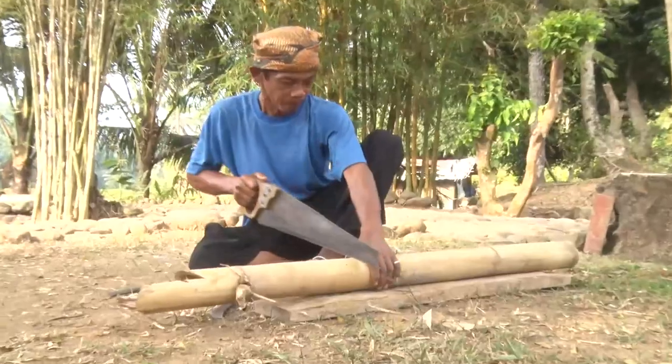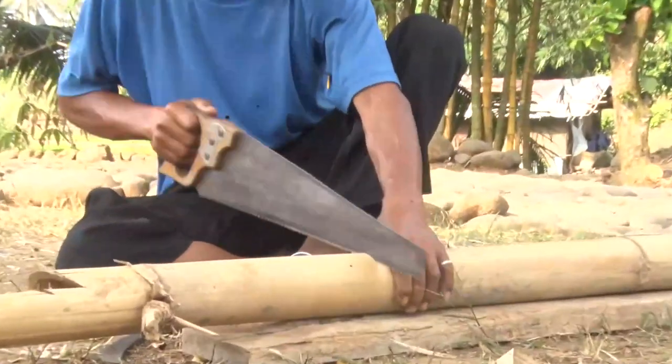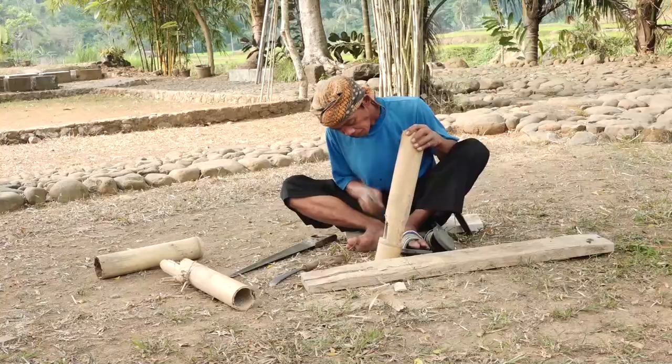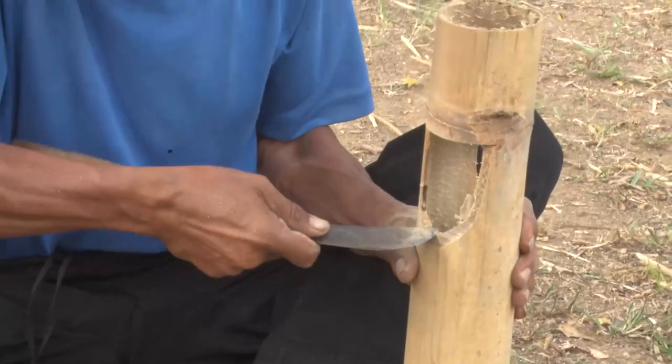Sekarang kita akan bahas kokoprak. Kokoprak ini berbeda dengan keprak dan kekeprak. Kokoprak ini bilahnya satu, mirip keprak, tetapi berbeda dengan kekeprak yang memiliki bilah yang banyak dari bambunya. Kokoprak ini bilahnya satu dan kemudian memakai bilah bambu yang tengah sebagai tiang dan kemudian digoyangkan sehingga menghasilkan suara.